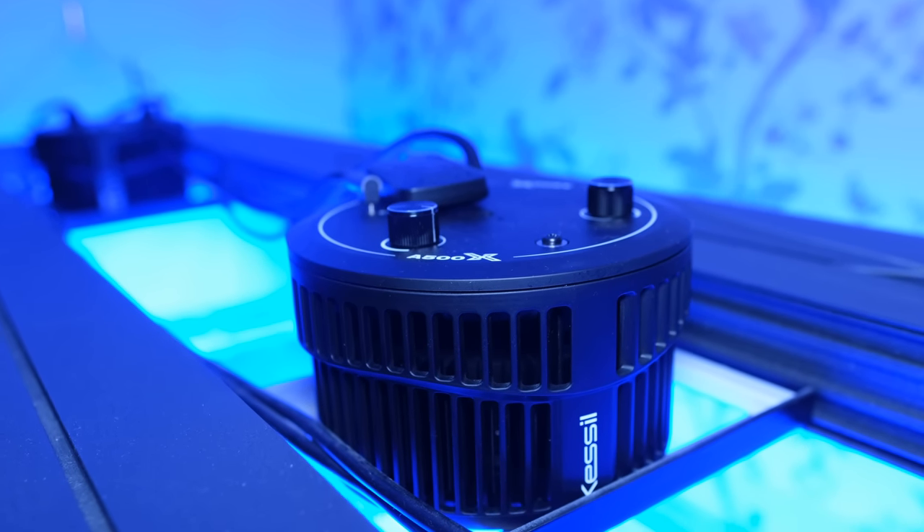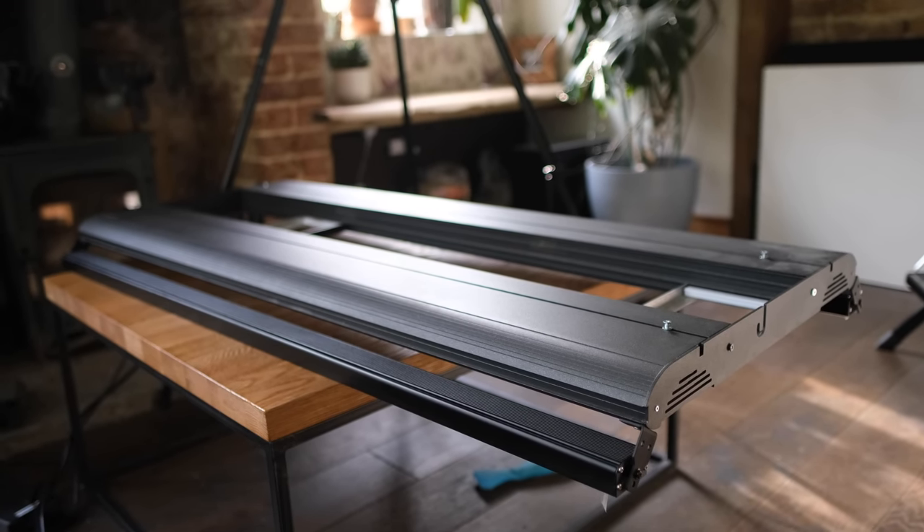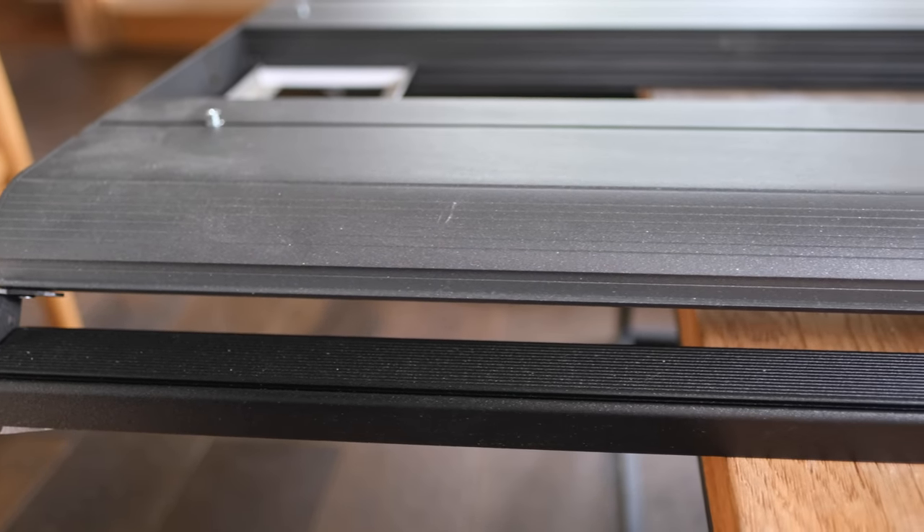The lights I've bought are two Kessel A500X LEDs, a Giesemann Stellar with four ATI Blue Plus bulbs, and two Reefbrite Actinic XHO LED strips.